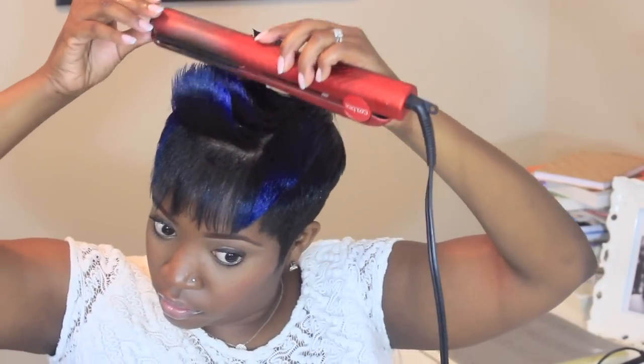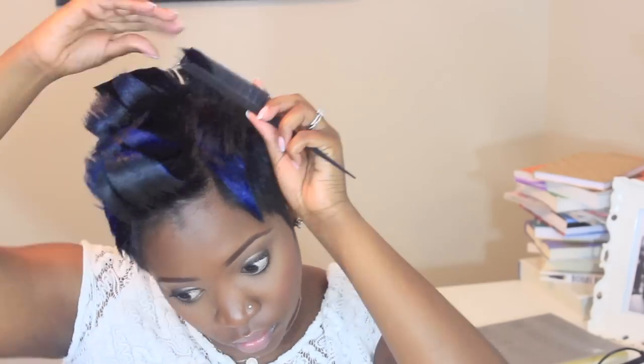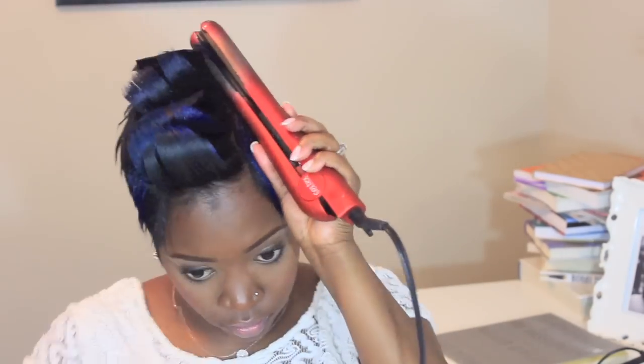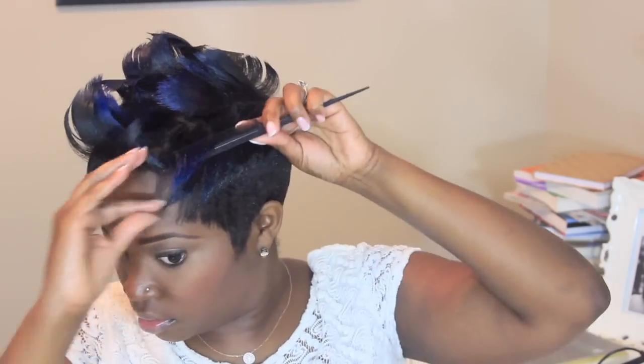Now with the last couple of flips in the front, you're gonna do all four forward — not back, front, back, front — just do all forward so that you can have the faux hawk flip in the front. Then on the sides I'm gonna bring it inward so you can have that sleek midsection, bringing all the sides of your hair inward.